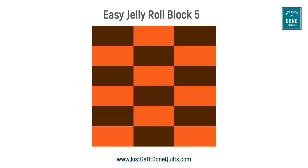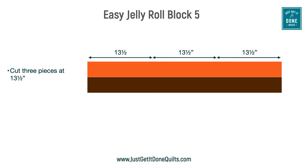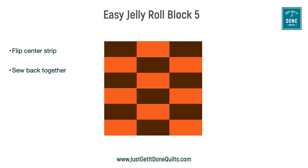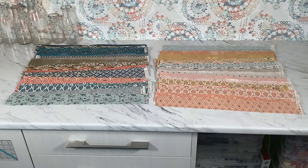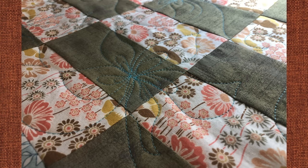Block five is one of my favourite blocks. It starts very similar to block four, but we need strips that are slightly longer — at least 40 and a half inches long. Sew them together, divide into three sections at least 13 and a half inches wide, and sew these together. Then cut the block into three strips four and a half inches wide, flip the centre piece, and sew them back together. This makes a block that finishes 12 inches by 12 inches. I often pair leftover Kona color strips with a coordinating pattern strip, and I recently made a whole quilt from a jelly roll using this block, separating strips into lights and darks.